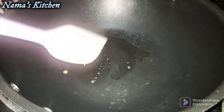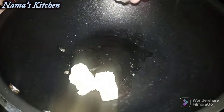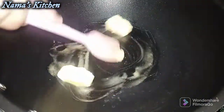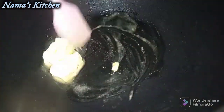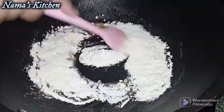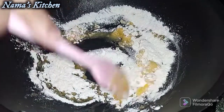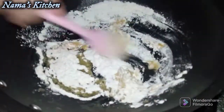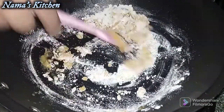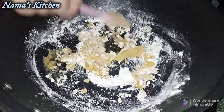We have two pieces of butter to melt. We will add the butter to the olive oil and cook it a little bit.